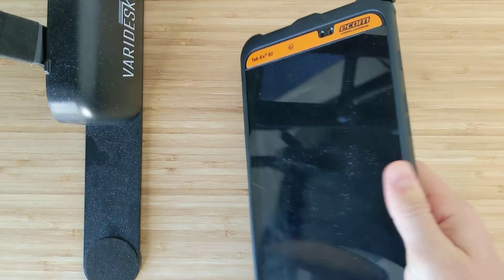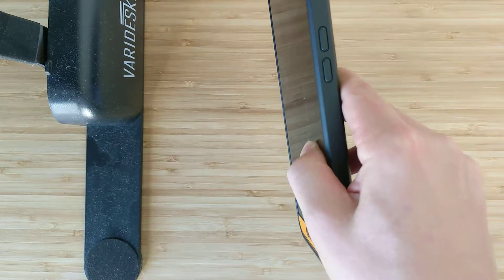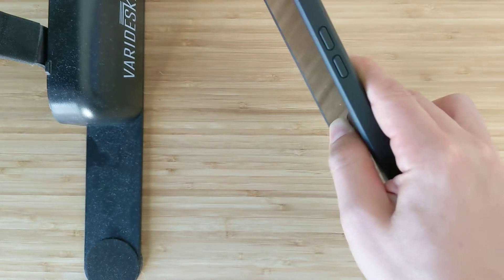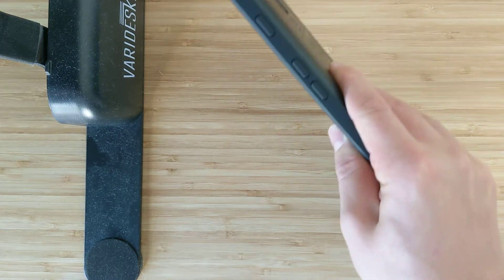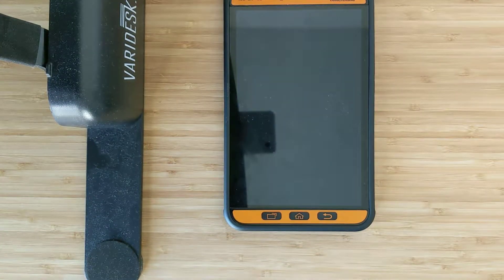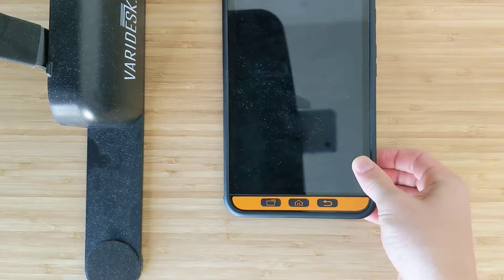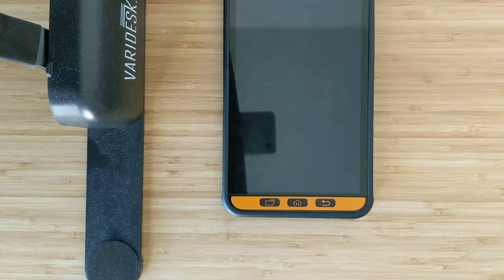This is a really nice device for hazardous rated areas. Some of the other vendors out there are a bit beefier and thicker. This is basically a Samsung Galaxy Tab Active 2, which Ecom has worked to collaborate with them to make hazardous area safe.